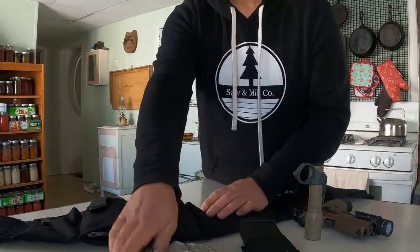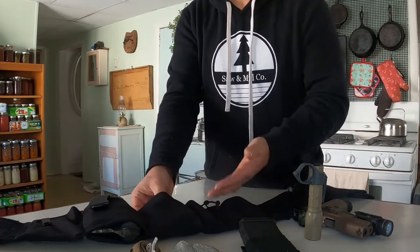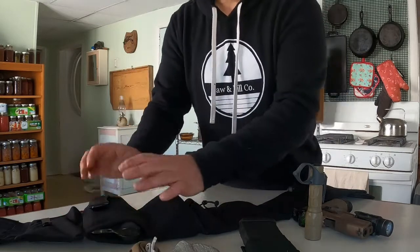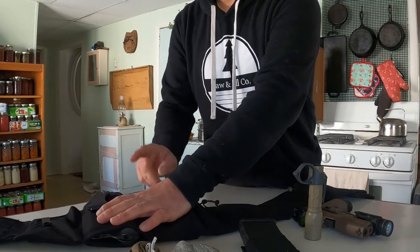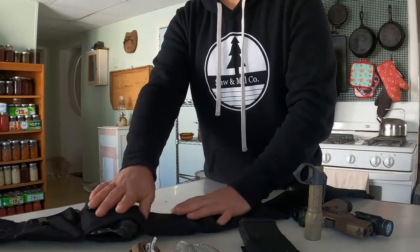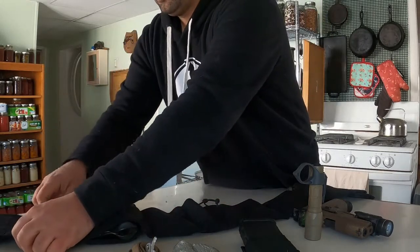I have a RAT's tourniquet — I know a lot of people complain about it, but it's slim and small and fits well — an H&H bandage, and an inside-the-waistband holster. I put some velcro on the back of the holster so it stays nice and snug inside the belt.